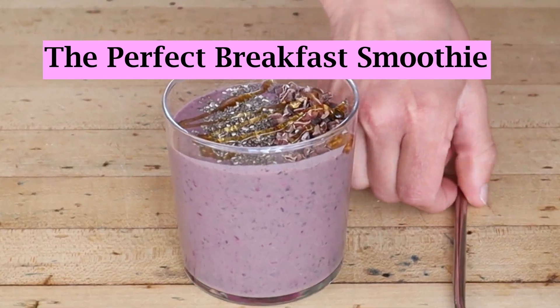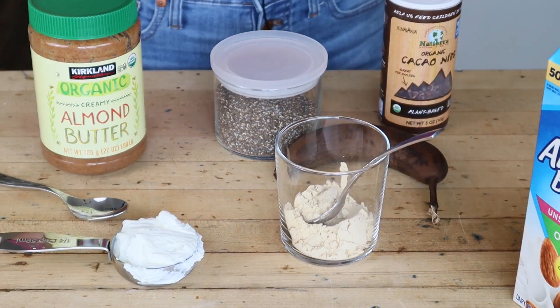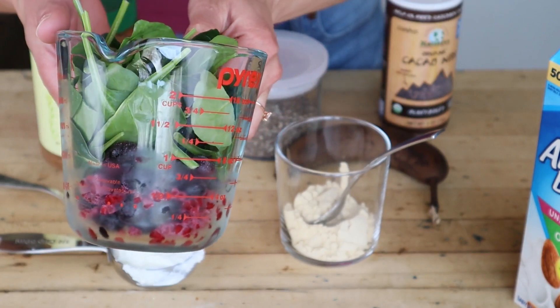The perfect breakfast smoothie. To get started, you're going to need some frozen berries and some frozen spinach, or fresh, about a cup of each.